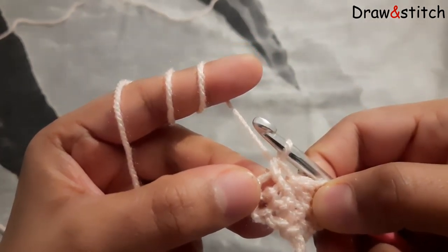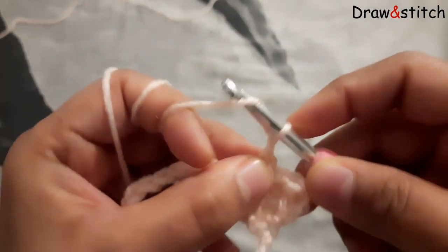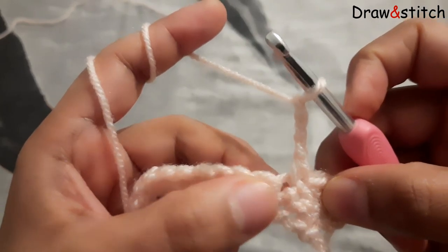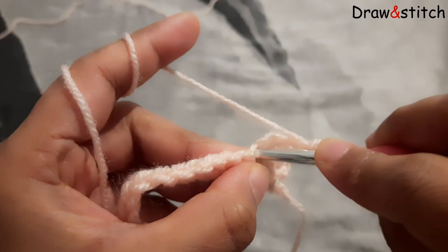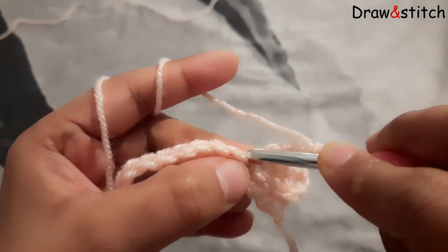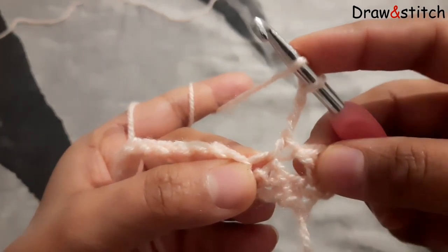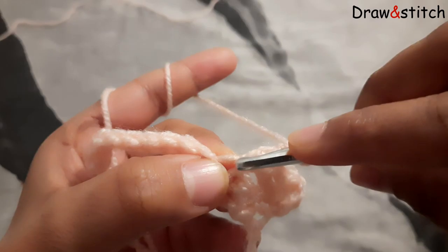And now I make single crochet over here, make in this three chain. After single crochet — one, two and three. Three, and now I have a space over here where I make single crochet. I will make in this same place double crochet two times. So yarn over and just make inside.